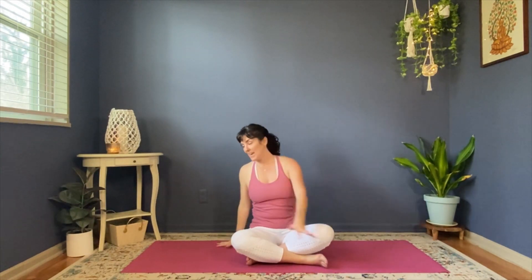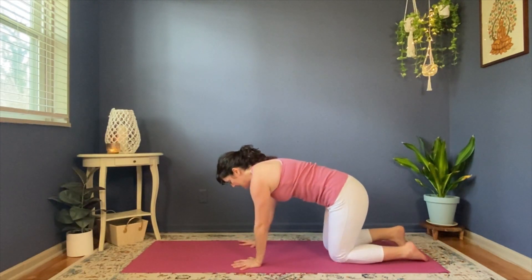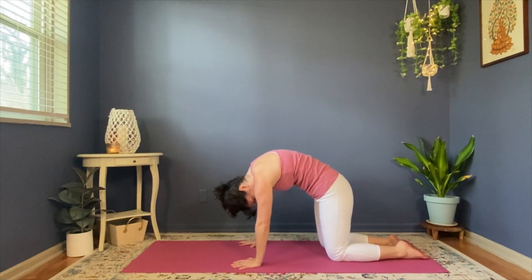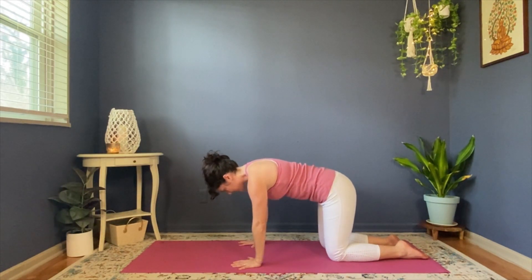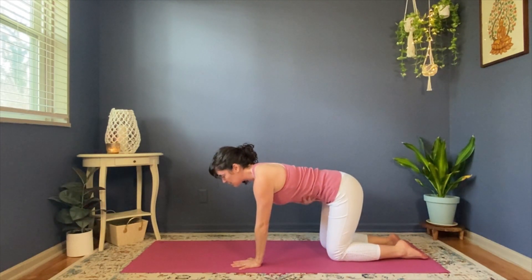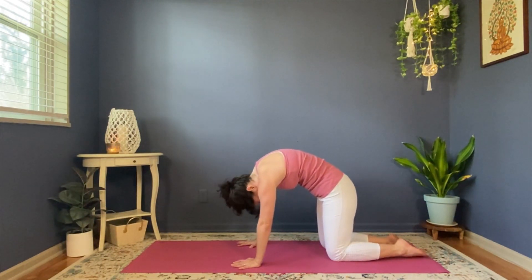We're going to come into cat and cow. Flip over onto your hands and knees. Spread your fingers nice and wide, placed under your shoulders, knees under your hips. Round your spine like a Halloween cat — pointing your toes, tucking your tail, tucking your chin, and separating your shoulder blades by pressing your hands actively into the floor. Start to lift your tail so it reaches straight back behind you. Tone your tummy, stick your tail out, squeeze your shoulder blades together and look just a little bit forward. That's your cow pose.